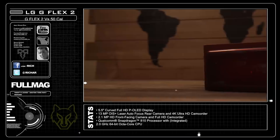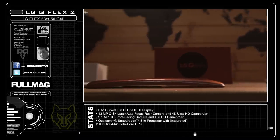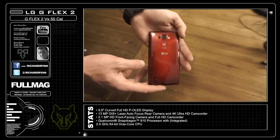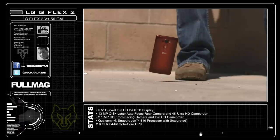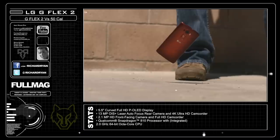The LG G Flex is one of those phones that I thought would be underwhelming and forgettable with the gimmicky curved body and the Terminator-style self-healing properties. The self-healing feature actually comes at the cost of a soft plastic body, which ironically enough attracts more scratches and dings, though they aren't as noticeable as hard plastic, which can turn white instead of blending in when the paint is scratched away.